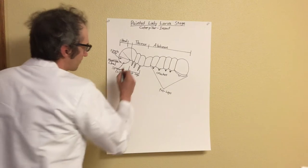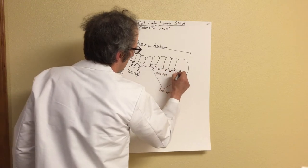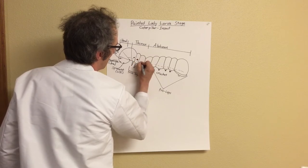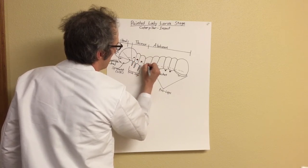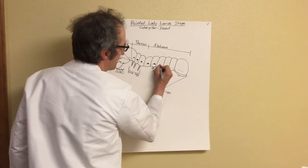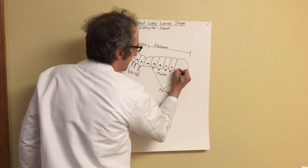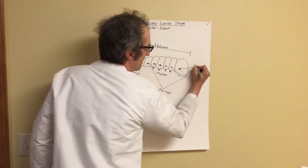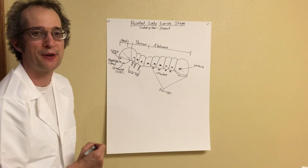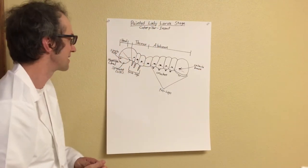And finally, we have a little line that goes across the caterpillar, and above this line we have these little oval shapes. These are called spiracles. Does anyone know what a spiracle might be used for? Well, these spiracles are used to help the caterpillar breathe, which is very important to stay alive.